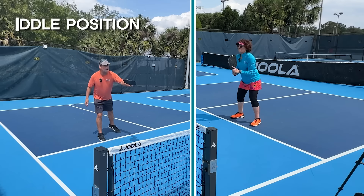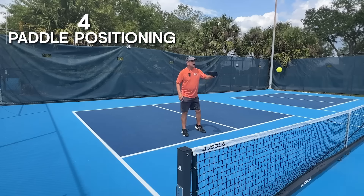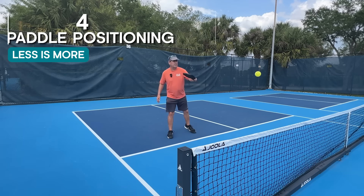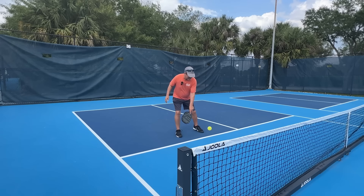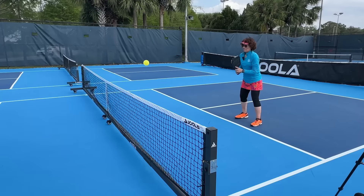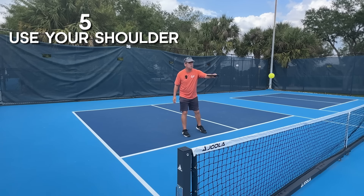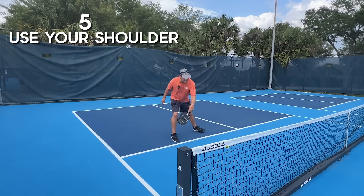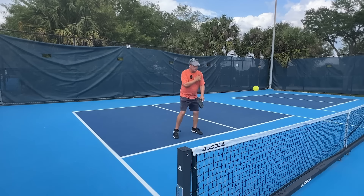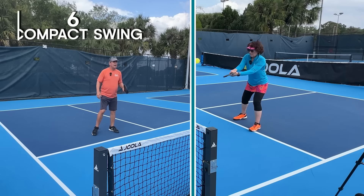We're going to transition from footwork to the actual hitting of the ball, focusing on three common problem areas. First is paddle position at the start of your stroke — a lot of players take really big swings. Less is more: the less you take the paddle out, the better your stroke will be. Second, what drives the shot: in a nice dink, it's primarily your shoulder. Use your shoulder rather than relying on wristy or elbow-driven shots — try to get those out of the mix.